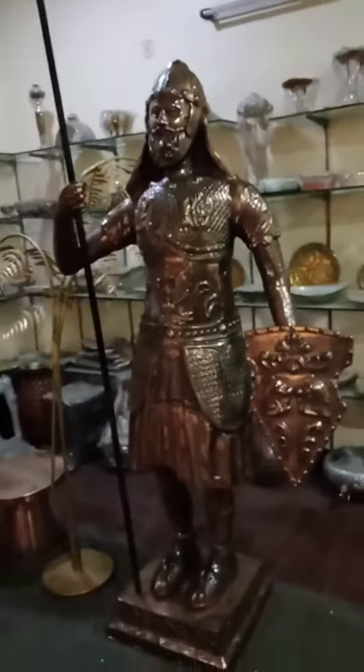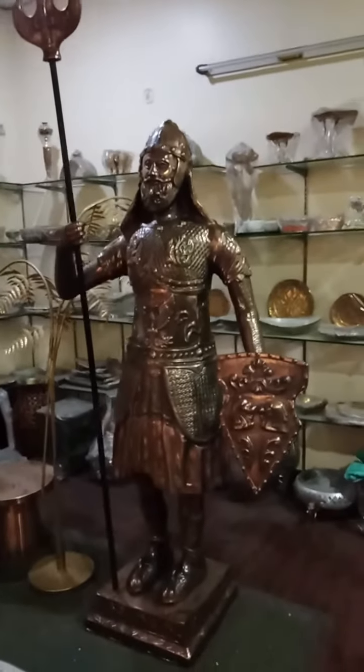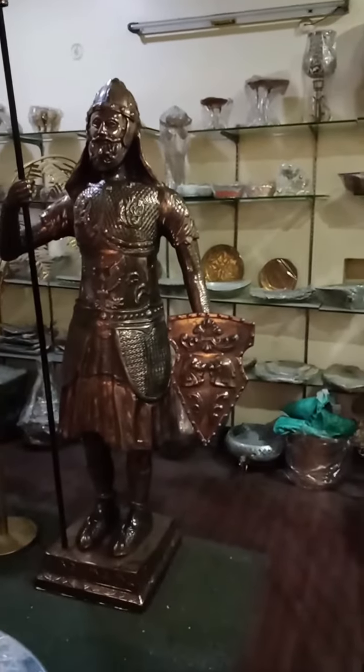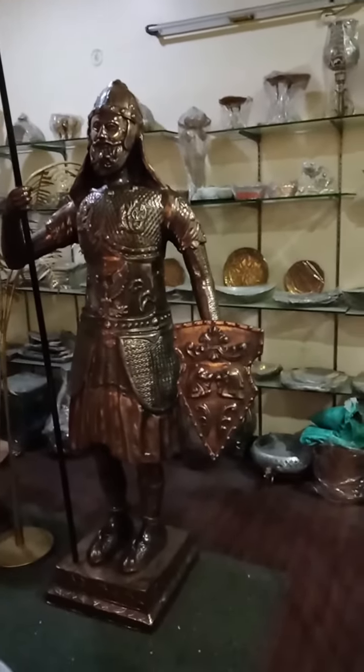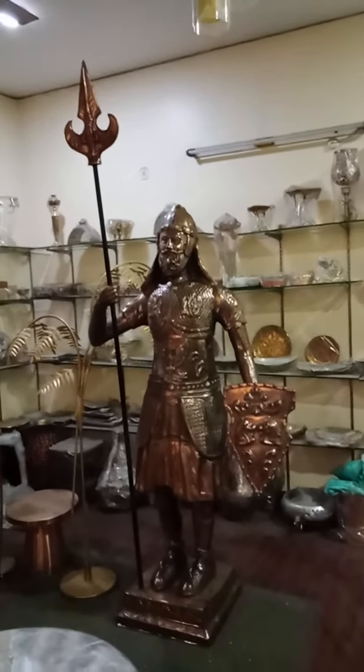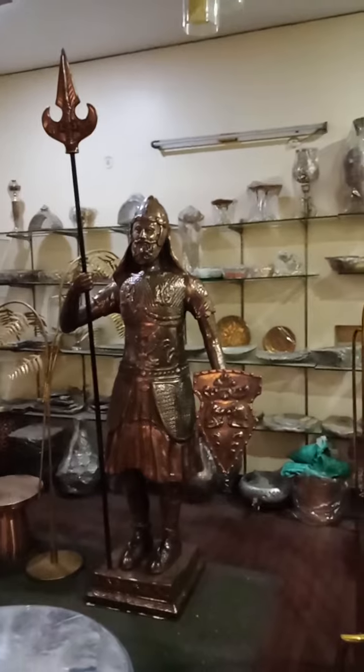It's huge in size. The height of this article is approximately 6.5 feet tall from the base to the head. Up to the top tip of the bhala — the spear — it may be approximately 7.5 feet in height.